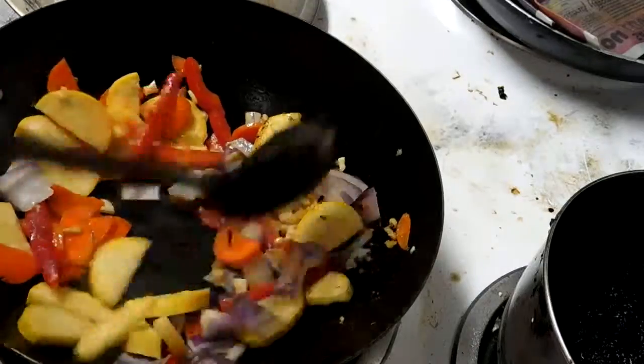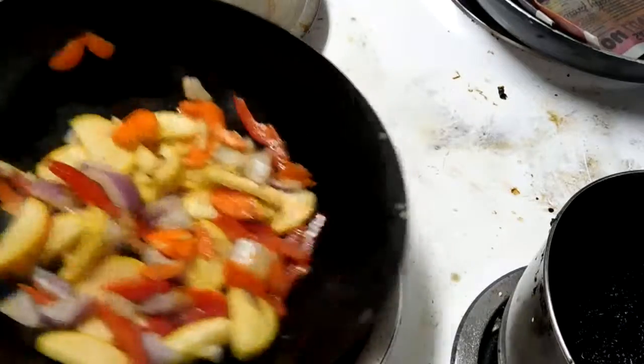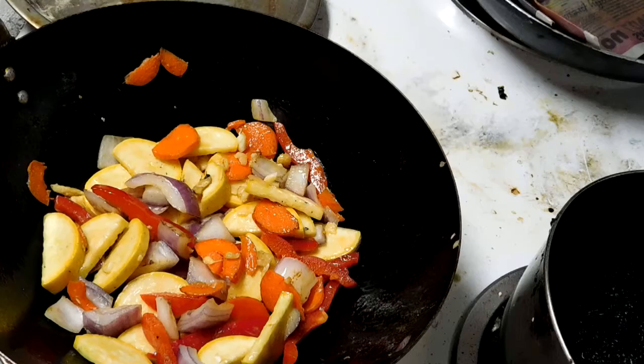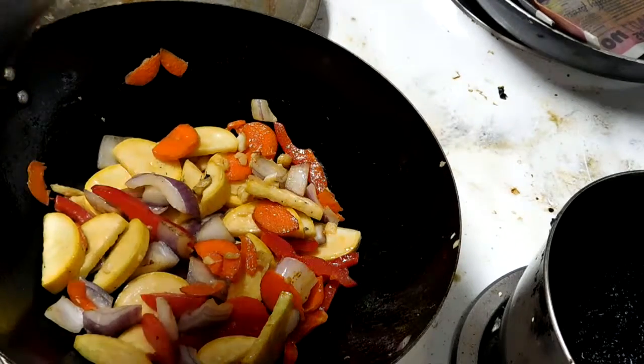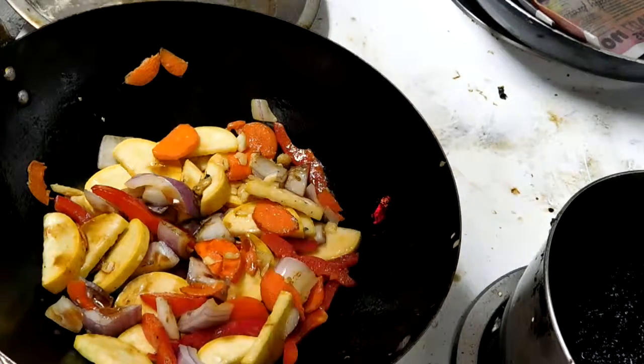Get your veggies going. Look at how hot that was — that was really hot. Get a little light toss on your veggies, all right? I'm gonna put a dash of soy in.